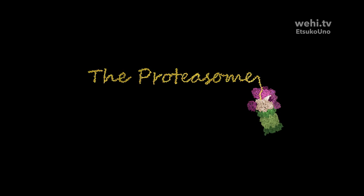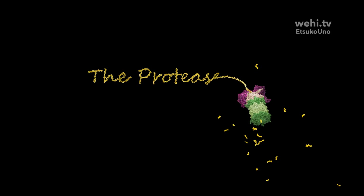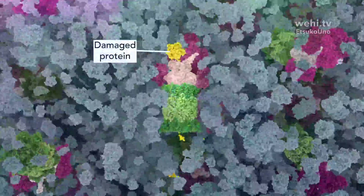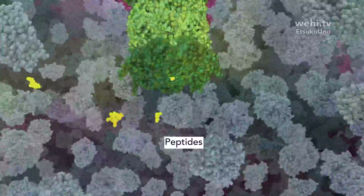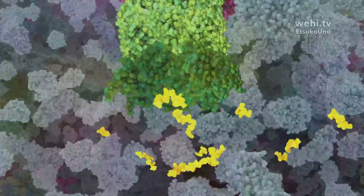The proteasome is a protein recycling machine, breaking down old or damaged proteins for cell maintenance. This enzyme complex cleaves proteins into short stretches of amino acids called peptides. The peptides can be repurposed for new protein synthesis by the cell.